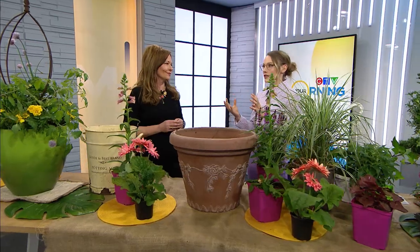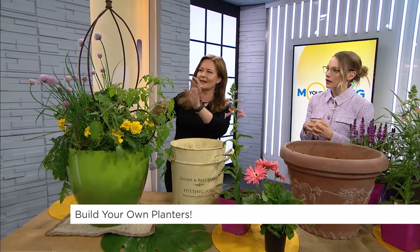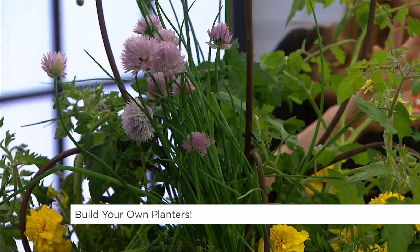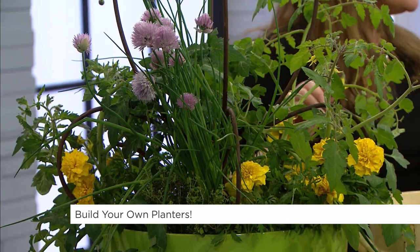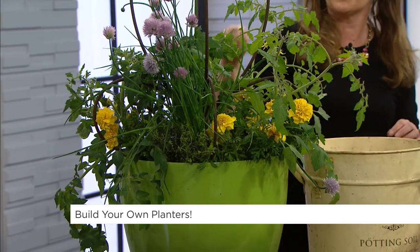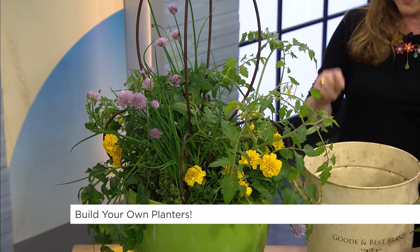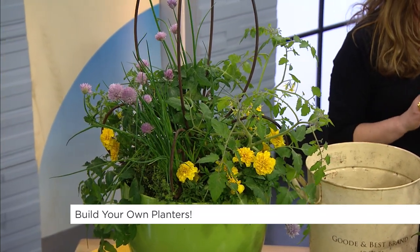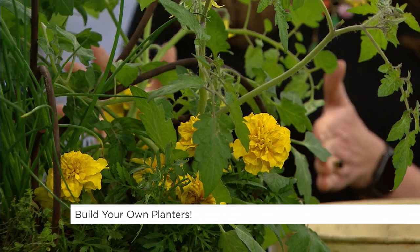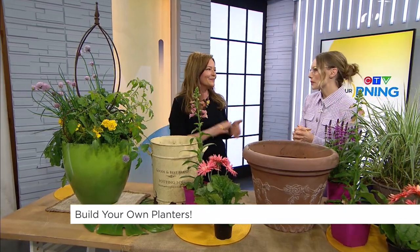How do we make an edible planter that's good for us but keep away all the other critters who might want to eat what's in our planter? You can have some chicken wire around it or even just some spikes. I also like to put rose cuttings in there because they have thorns on them, so it'll keep anything away. But ultimately the animals are very persistent, so you want to make sure they don't get into the planter to begin with, because once they find that it's a good place to snack, they'll keep coming back.